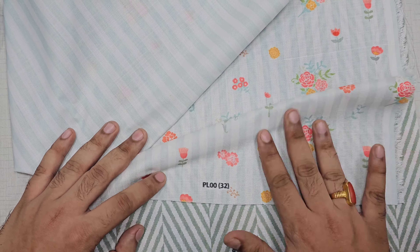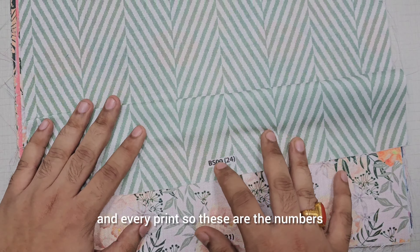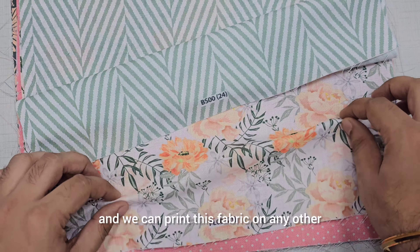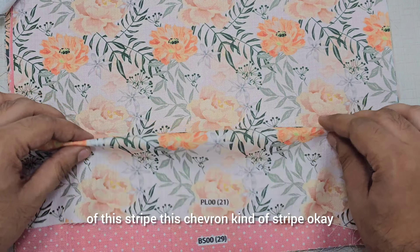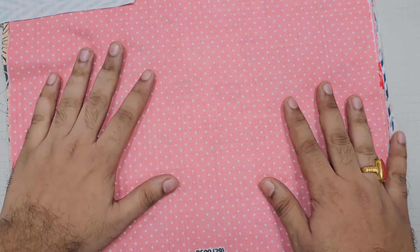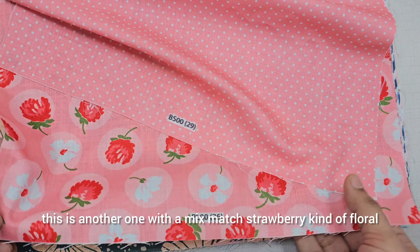What you guys can do is send us the screenshot of each and every print — these are the numbers. We just need the screenshot and we can print this fabric on any other fabric as well. This is the second print of this style, a chevron kind of style, and here's another one with a mix match strawberry kind of floral.